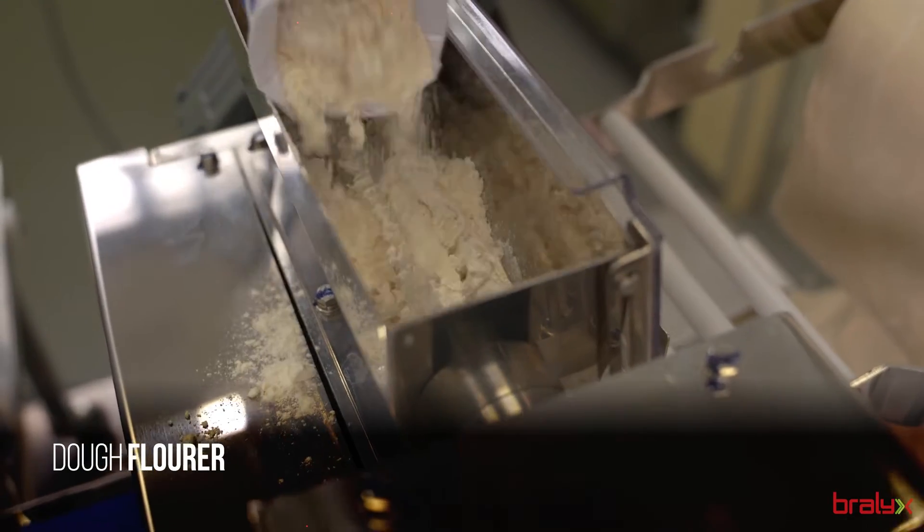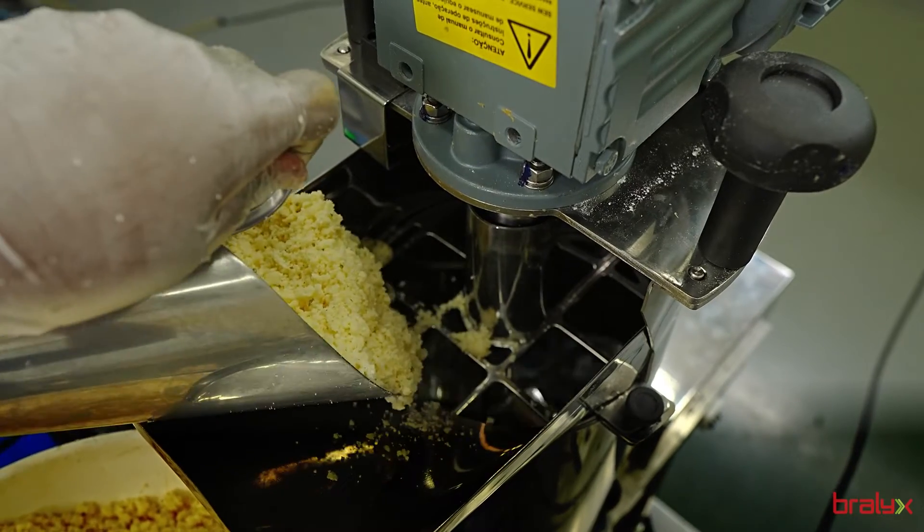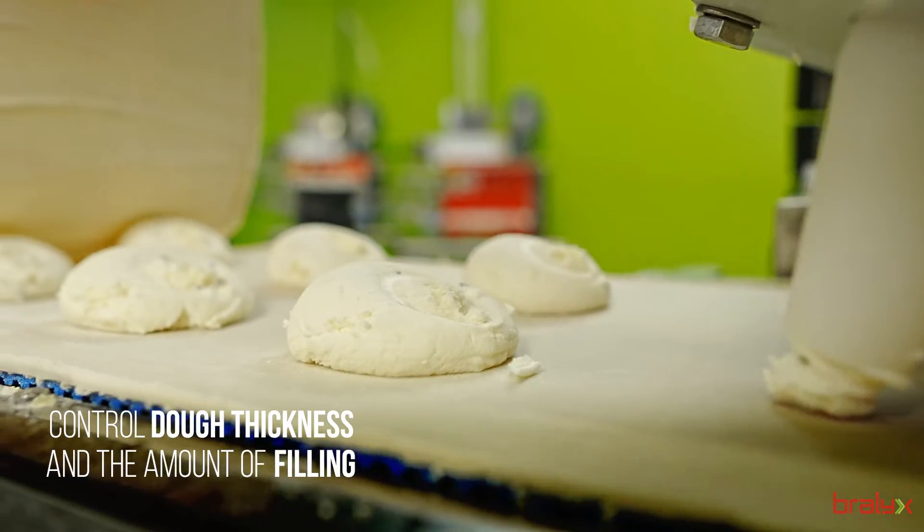It's possible to work with a multitude of filling options, from traditional ones like meat, chicken and cheese, to the most innovative, such as apple or even vegetables.